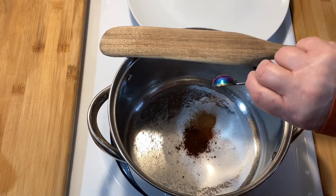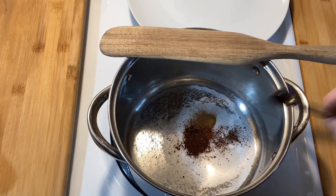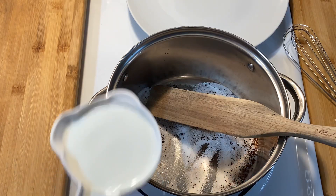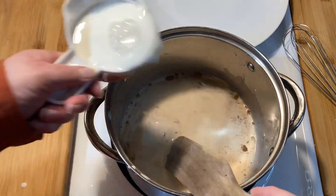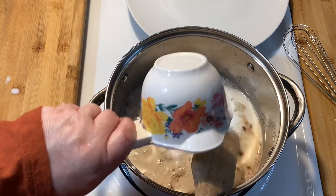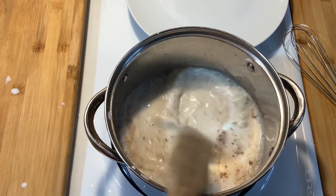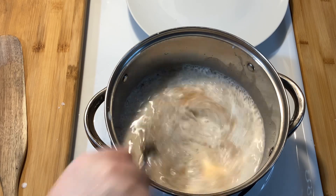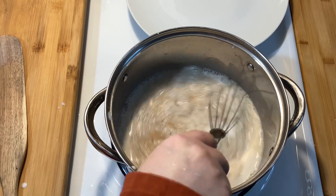I'm starting by adding all of the ingredients to a pot, but I'm not turning the heat on until the milk is added and everything is mixed well. In no particular order, I'm adding in four tablespoons of granulated sugar, and between one half and one teaspoon of instant coffee. Don't worry — you won't taste the coffee; it does enhance the flavor.